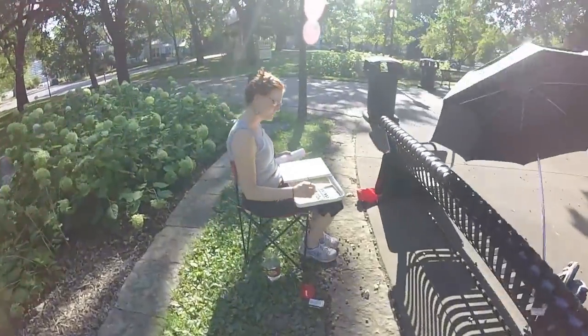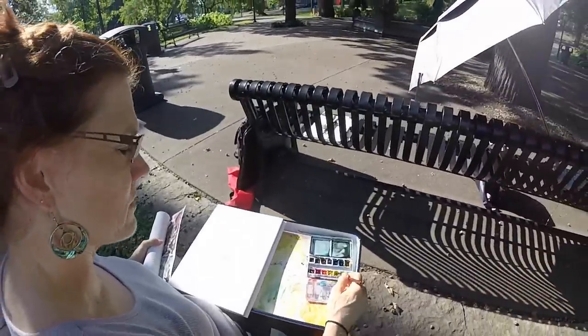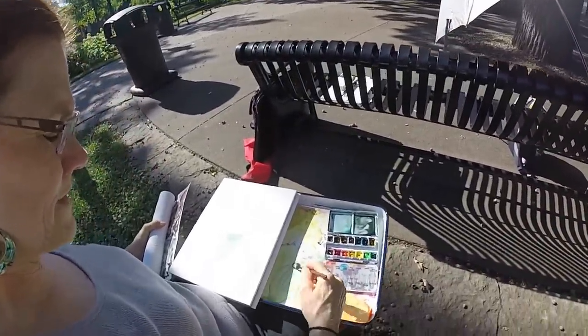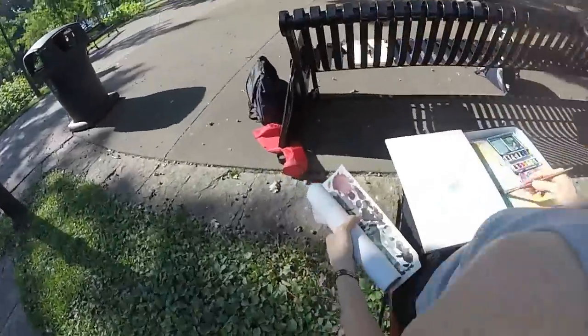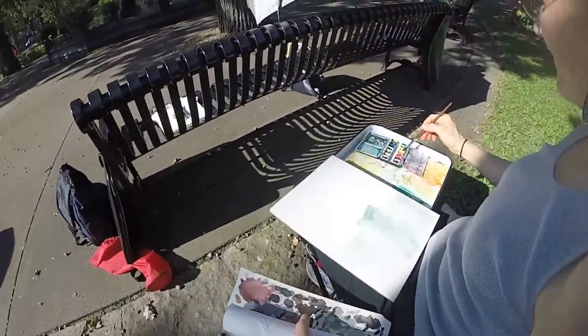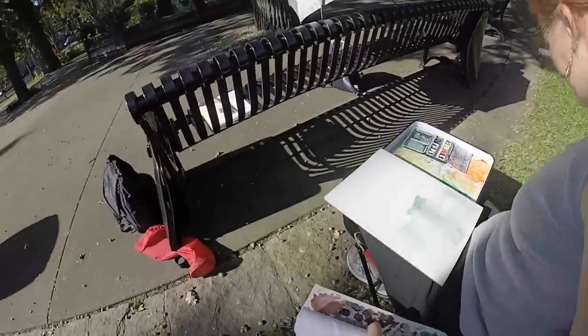Hi Cindy. Hey Marty. How's it going? It's going great. I'm just blocking in some color here. I've heard people say that. I don't know what it means. Wow. You know what's cool about it? You're using a cool color here and that thing's in the shade and it really is cool. All right. That's good then. I think you're on the right track.